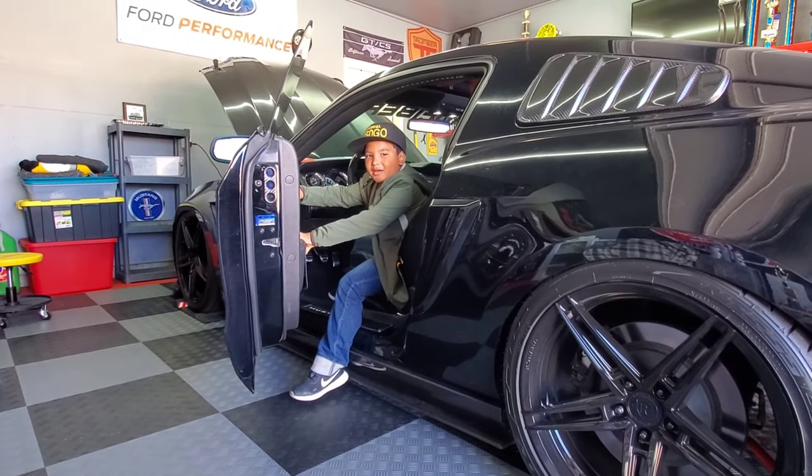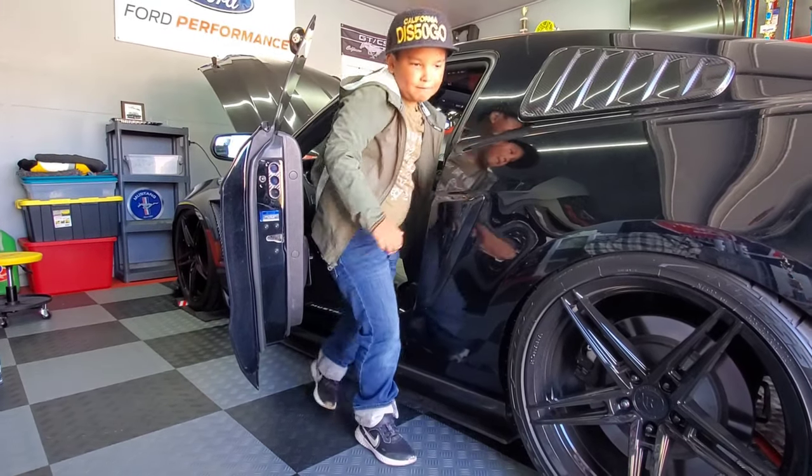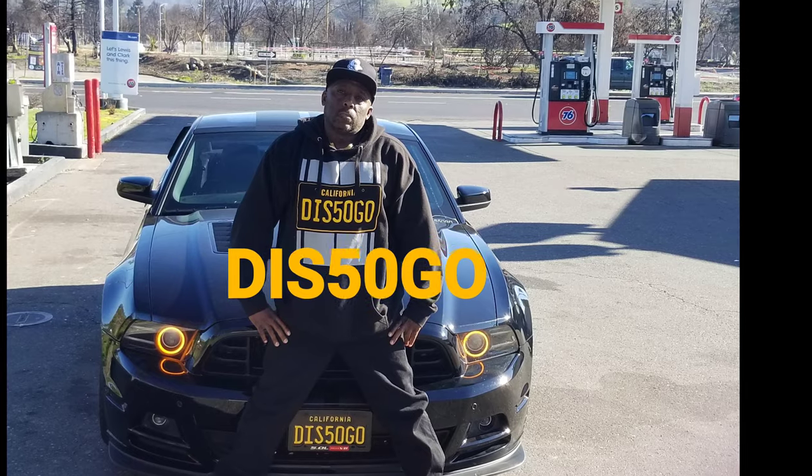Hey, it's 2021. Don't drink and drive. Dis50 Go!